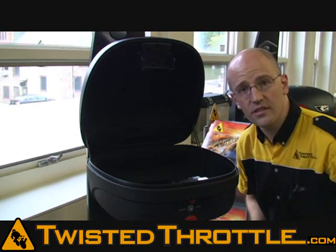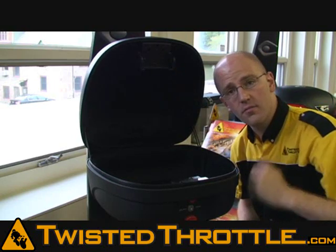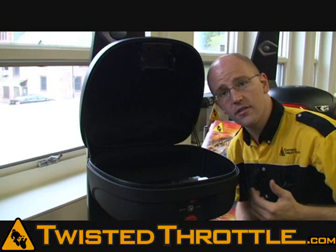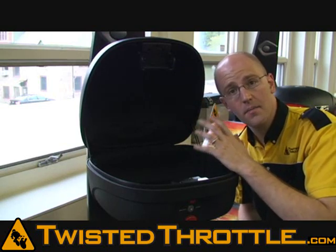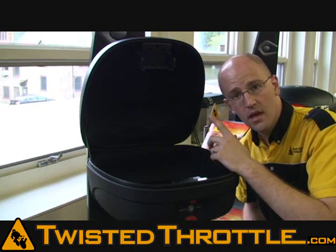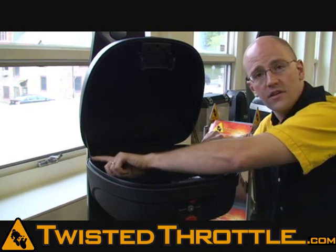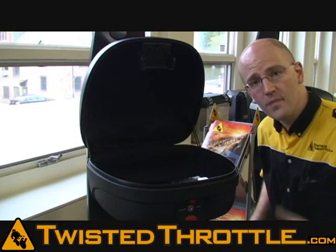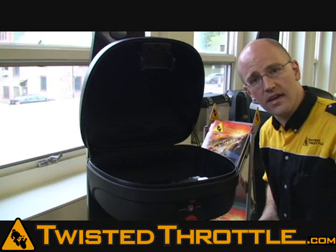With the case open, you'll see a few nice features of the inside of the Koo Case. One is that both the bottom and the top have a molded soft liner, so that if you put a helmet or some other hard object in here, it's not going to get banged up inside your case.